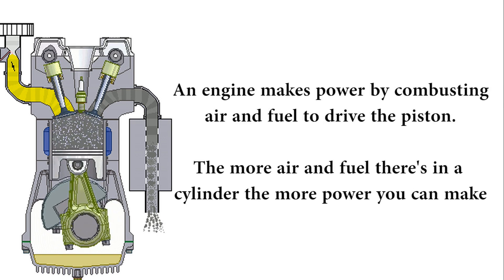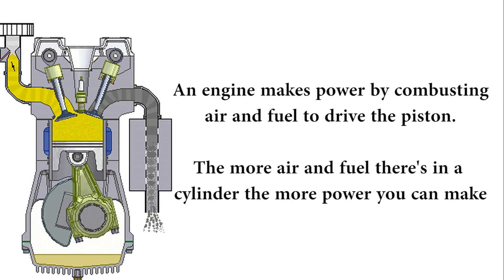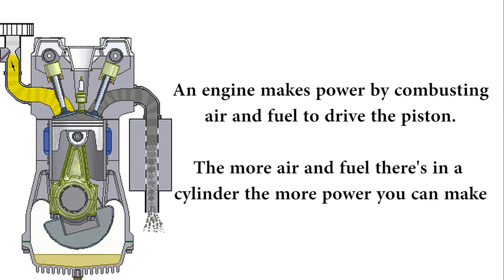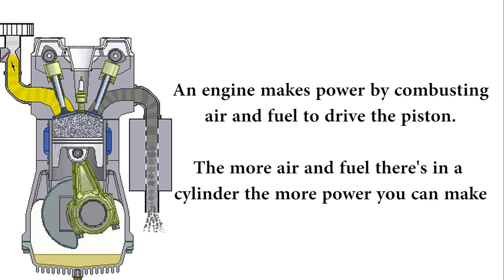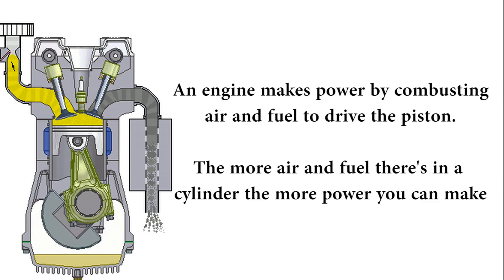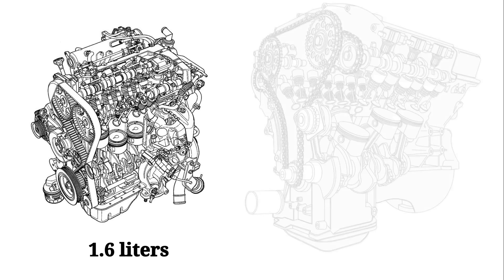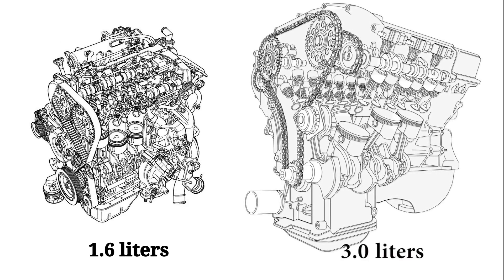So how can you generate additional power? You just expand the capacity or number of your cylinders to allow for more air and fuel, resulting in larger explosions and, eventually, more power. Instead of a 1.6-liter four-cylinder, you have a 3-liter or six-cylinder engine, and you have greater power. The new engine is heavier and bigger, but what if there was another method to increase power without increasing engine size and weight?